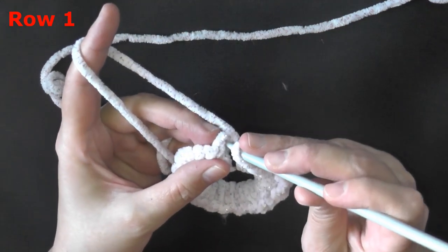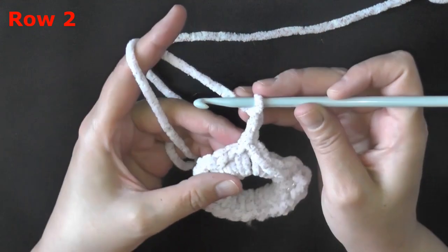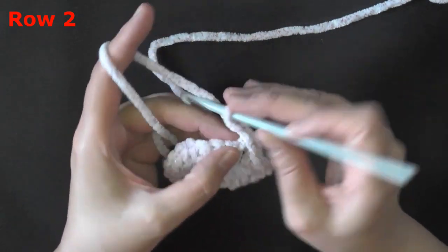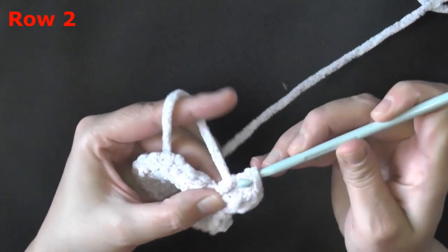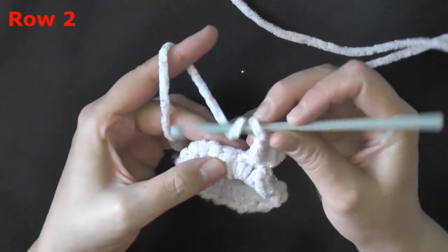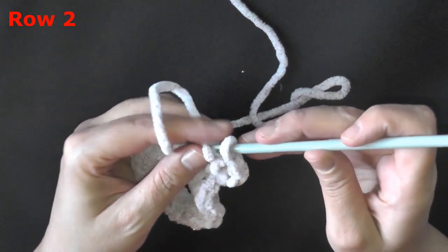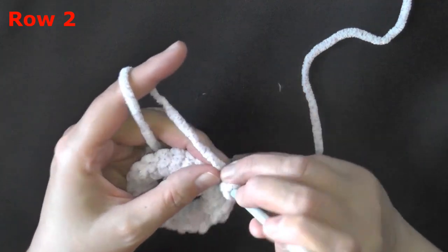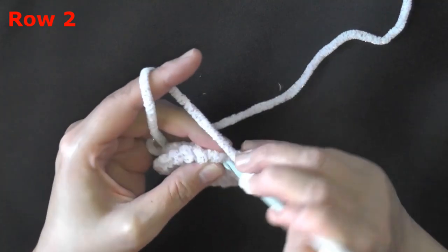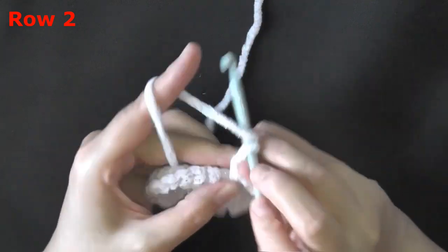Insert your hook into that very first stitch and slip stitch in there. Now we're going to start row two: chain two, and in this same stitch that you just slip stitched into, put two double crochets — that first chain two counts as your first double crochet, so you have three stitches in the first stitch. Then in the next single crochet, and all the rest of the single crochets all the way around, put three double crochets in each stitch. I tried it with two and it made it bigger and fluffier but it didn't look as good as with three double crochets.